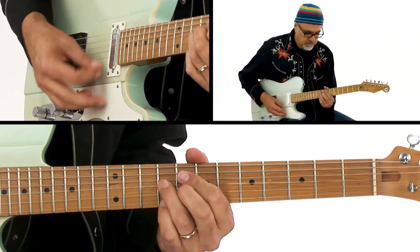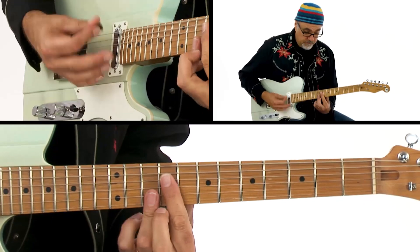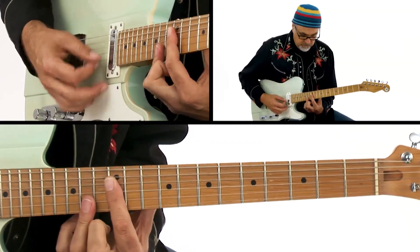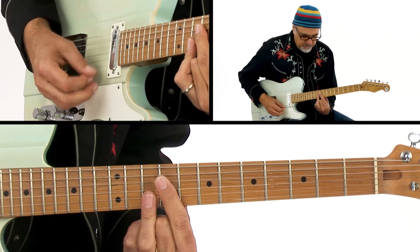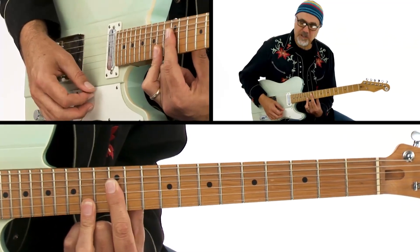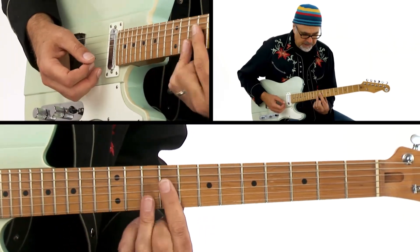So the melody — I do it like this because I know I'm going to need to branch out when I get to that chord. That's why I'm not going the other way. I suppose I could do that, but that's the way I've been doing it.